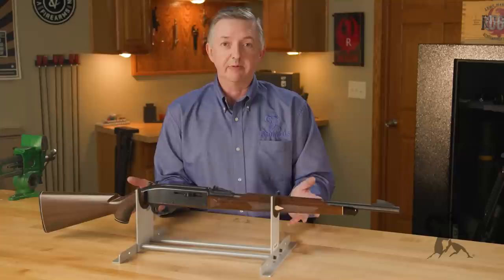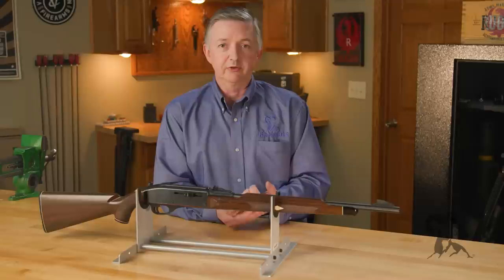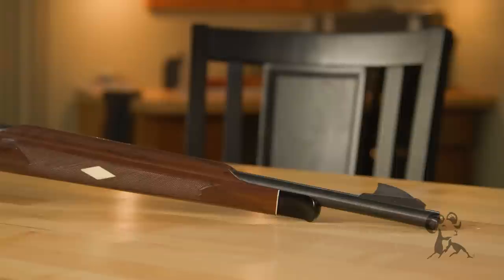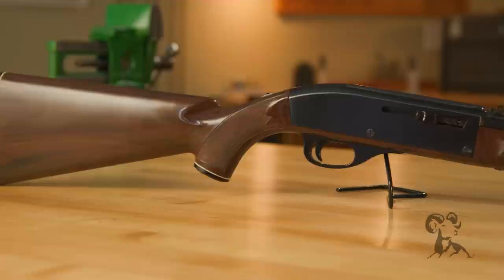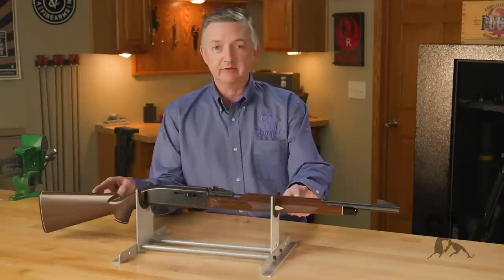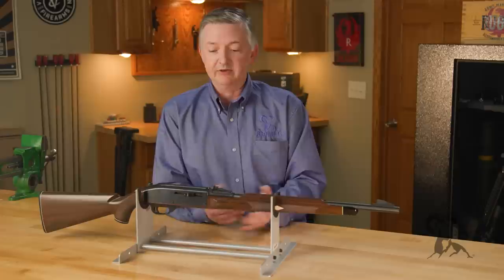Remington worked with engineers at DuPont Chemical, who was the parent company of Remington, to produce this synthetic. Remington was looking to produce a gun that was lighter weight, cost-effective, and easy to produce. A couple of test pieces were produced and they ran those guns multiple hundreds of thousands of rounds, and after that test they decided to start putting it in production.